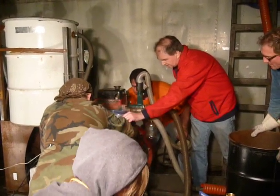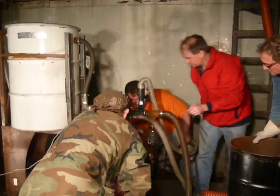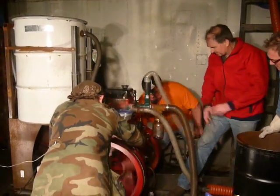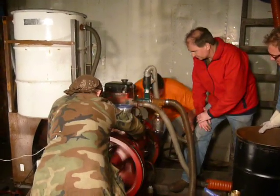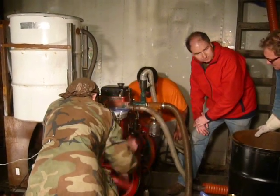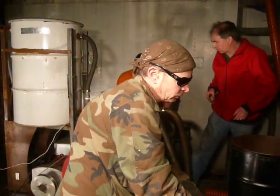There we go. So we need to get the reactor pressure — I mean the temperature — back up. Relight the flare and I'll go back. All right.